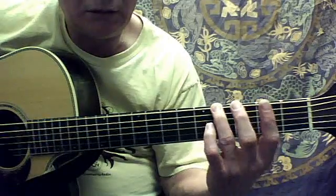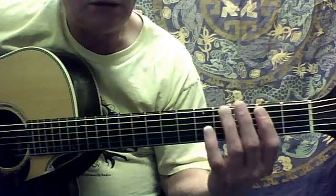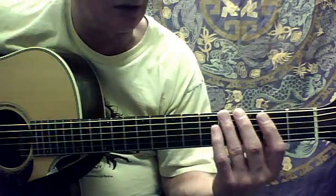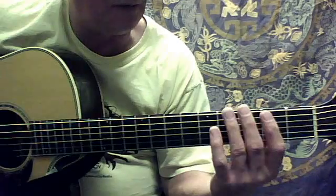And that second part is: fifth string second fret, fifth string open, sixth string at the fourth fret, and fifth string open.